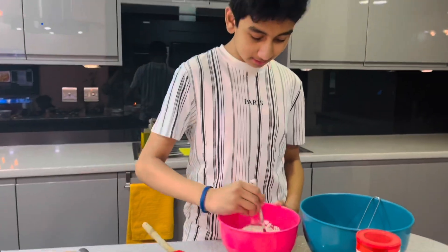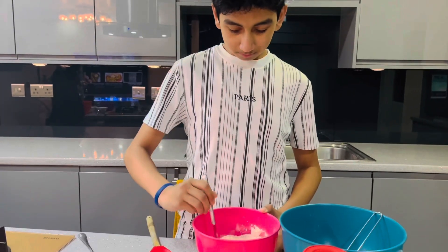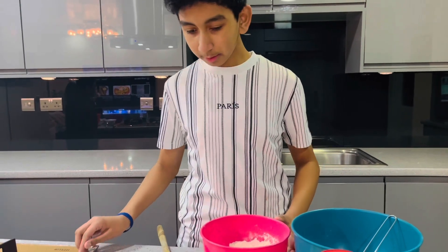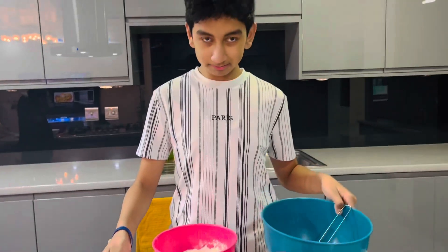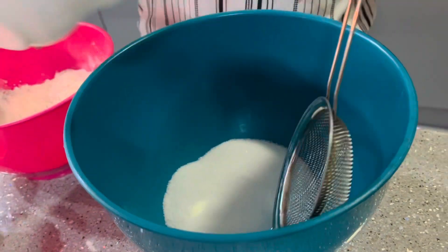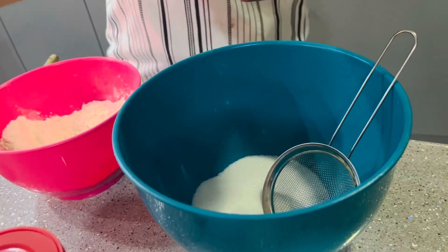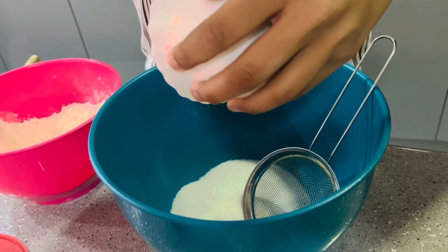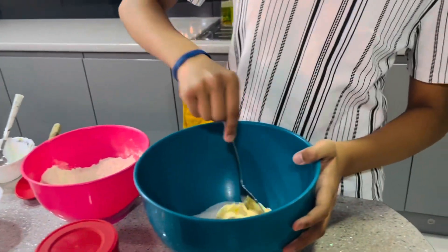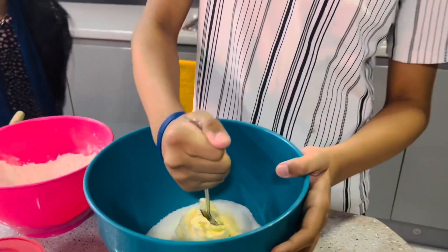We're going to add the butter and the sugar into the mixing bowl. All of the sugar — that's a lot of sugar. And then we've got to put all the butter. Now I'm going to mix it with the big spoon. I have a very big spoon. I want to crush it in first. This is the struggles of cooking and baking.